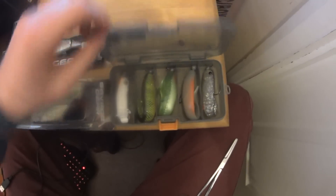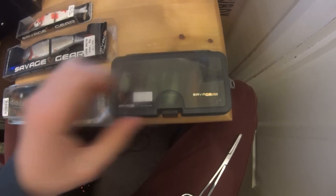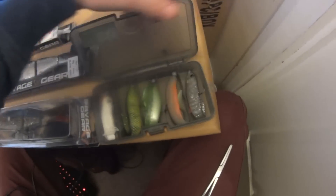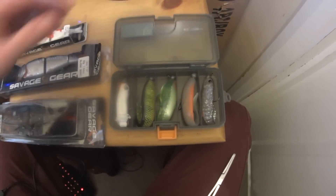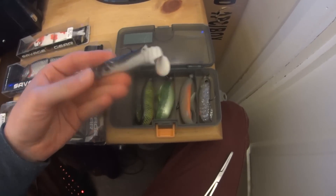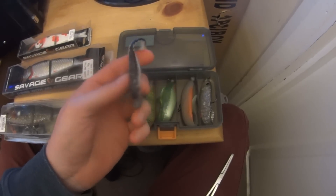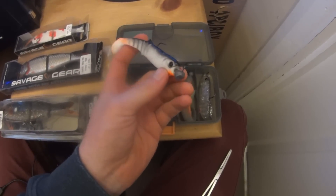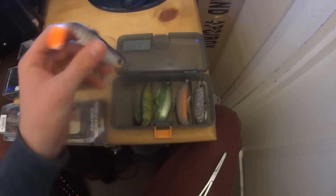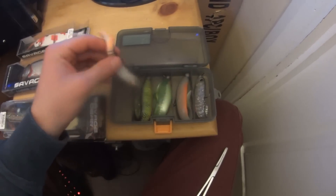That you can see there is a small Savage Gear jig box. Jigs are definitely a go-to lure for myself when I'm going out and fishing, especially for pike and perch. Here we have a small selection. This one's quite battered - it's a little cannibal shad. This actual pattern has caught me three chub, just that pattern on its own. It caught me three chub in two sessions and it saw me catch a couple of perch which I put on the Facebook page not that long ago.